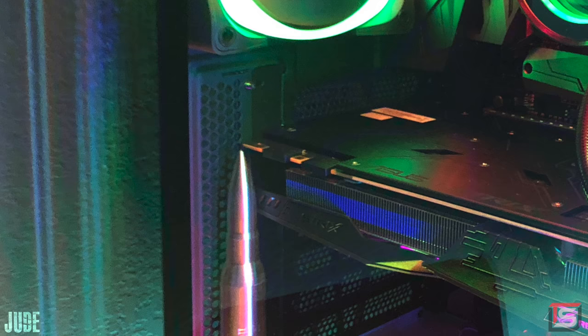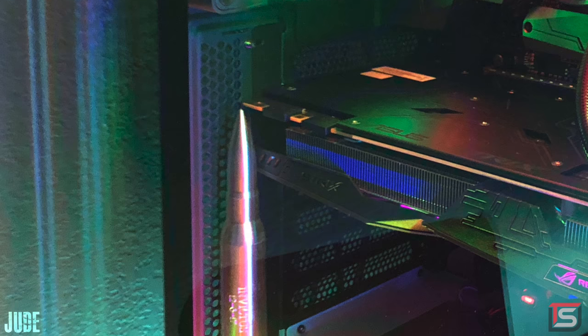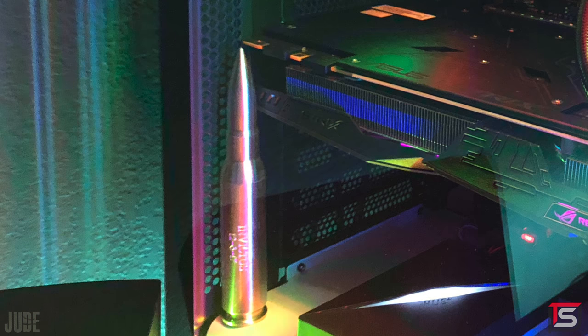The coolest thing inside the PC is the 50 cal bullet made out of pure silver. It was given to him by his dad after surviving a massive brain tumor that almost killed him, and it has the word 'Invictus' engraved on the side, meaning 'unconquered.' It's easy to forget about all the terrible stuff happening outside in the world when we're tucked away in our rooms watching videos and playing games. There are people out there battling sickness and death or living in poor conditions. If anyone watching is struggling, just hang in there — don't give up on life. I really hope my videos give you at least a little bit of joy.